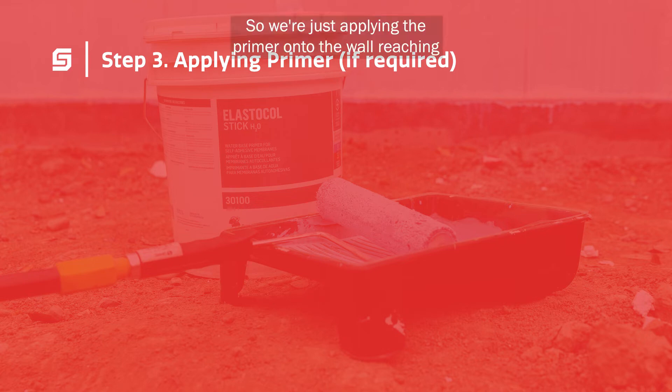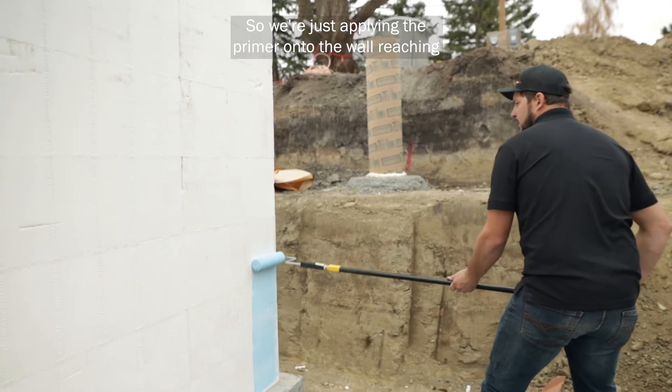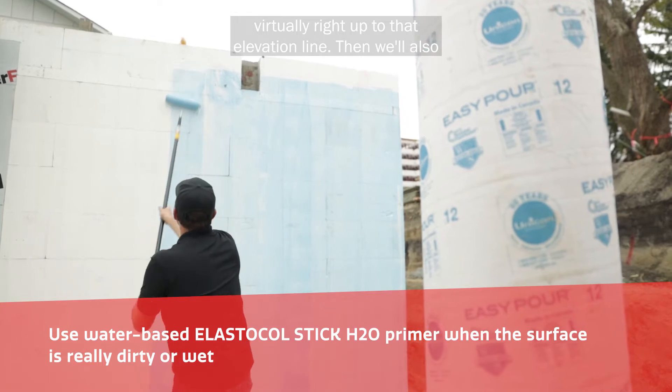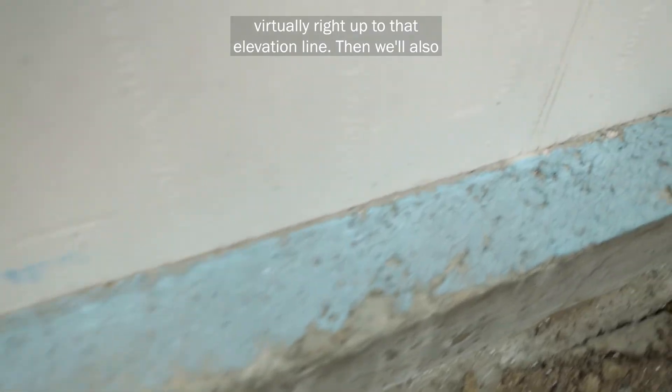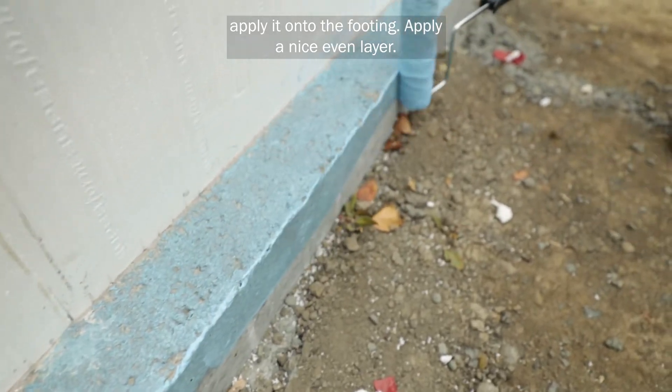We're just applying the primer onto the wall, reaching virtually right up to that elevation line. Then we'll also apply it onto the footing — apply a nice even layer.